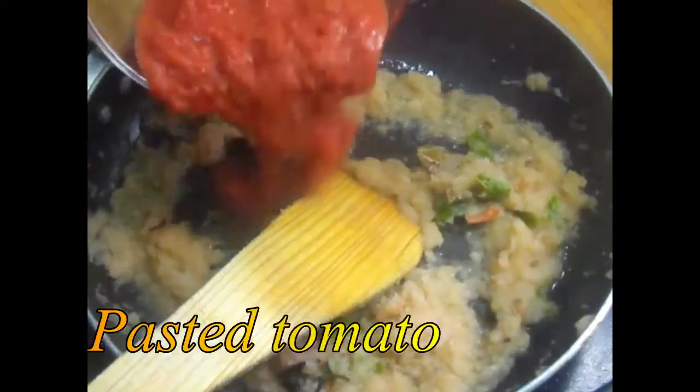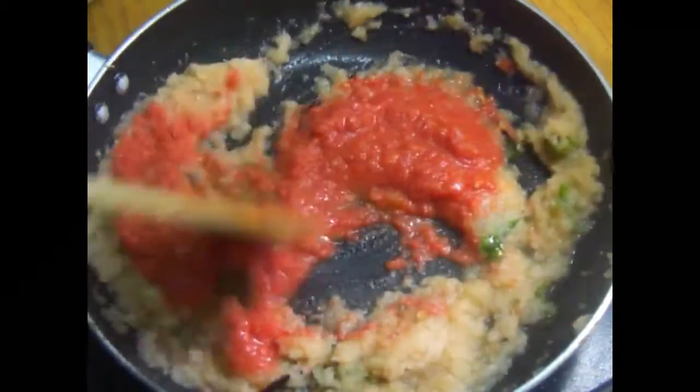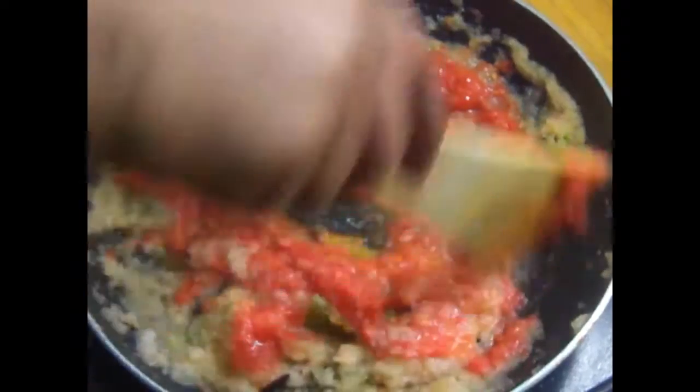Add a paste. Cook all of this for 4-5 minutes.